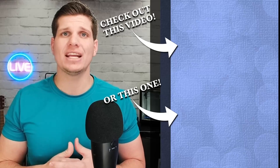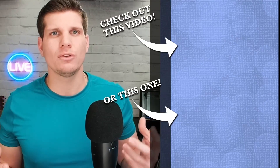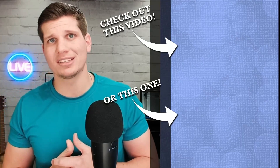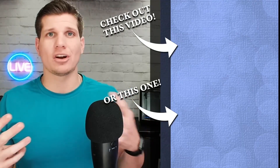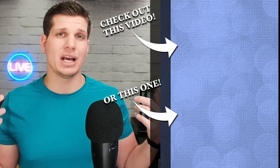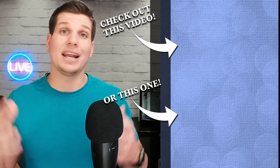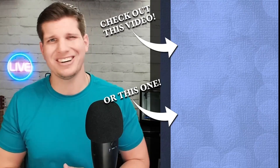Thanks for watching the video — really appreciate it. If you found any of the content useful, please hit the like button down below. There are links to all the products you saw today — they are Amazon affiliate links, so it really helps out the channel when you click on those. Make sure you like, comment, and subscribe. Thanks so much for watching, and have a good rest of your day.